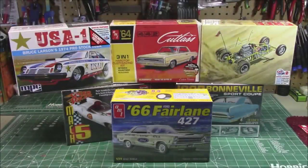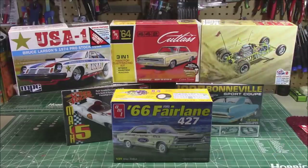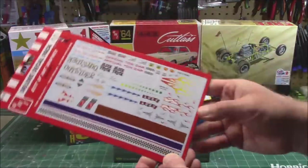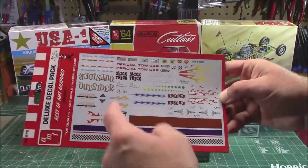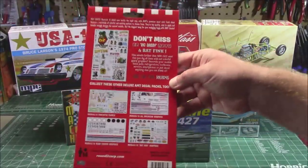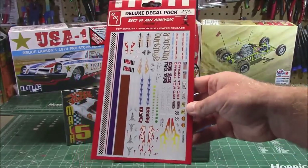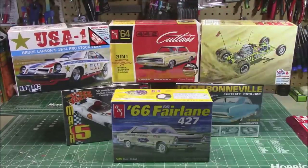Last but certainly not least — this is probably the part that gets you most excited. Round 2 Models is knocking it out of the park with all the kit releases in 2021. They're keeping your wallet empty and your bench full with all these awesome kits. They're even releasing deluxe decal packs — wood grain decals, checker flag decals, flames, sponsors, tow cars, the old pro, the outsider, rat finks — all the decals you've seen in other kits are now being sent out as individual packages so you can build up your own custom kits. So on Round 2 builds I can start using custom decals and putting stuff on kits.